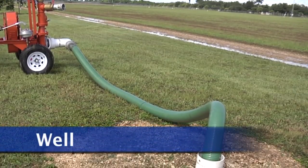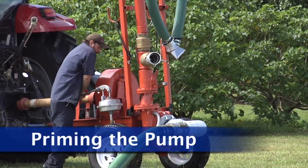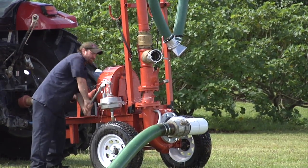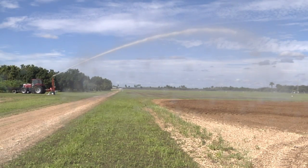A tractor is placed near a well for the water source. The well has to be primed in order to start flow through the big gun. It is hand primed. Once started, the big gun can deliver water over a long distance.